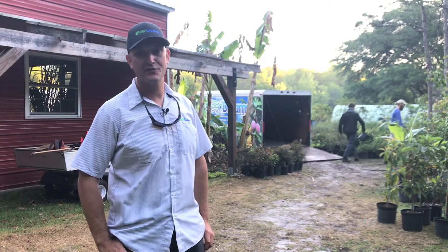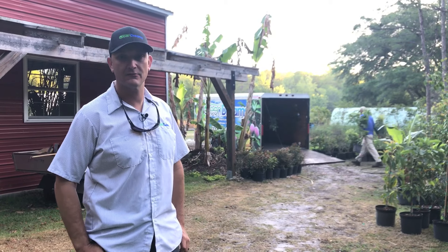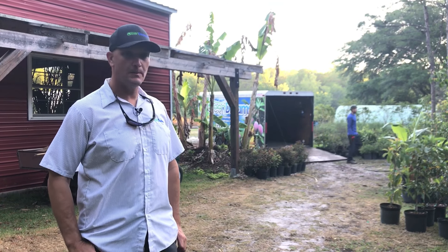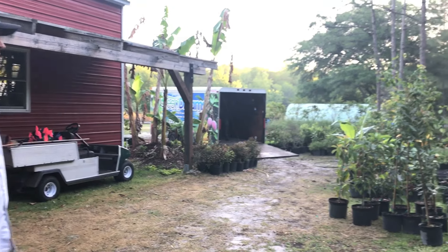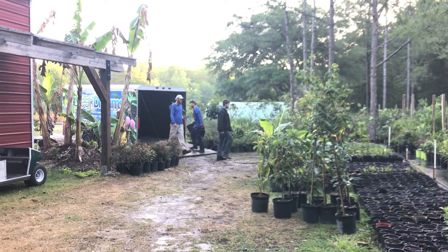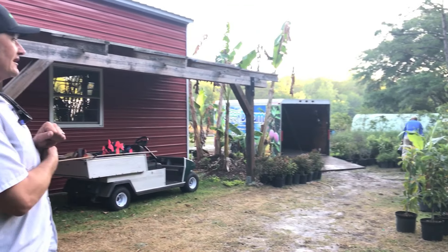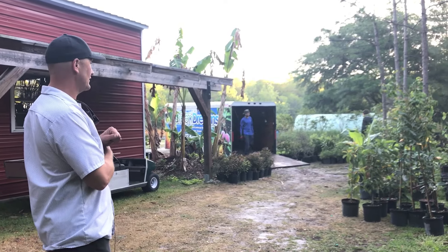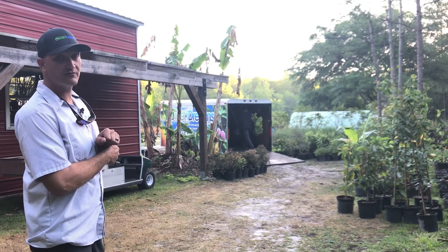I had the drone out yesterday and got some nice overhead shots. We're heading back today to wrap up the irrigation and start planting the fruit trees. What we have over here is a polyculture of multi-species fruit trees — everything from bay rum, allspice, star fruit, avocado, bananas, lychees, Barbados cherry, mulberries, persimmons, longans, and mangoes.